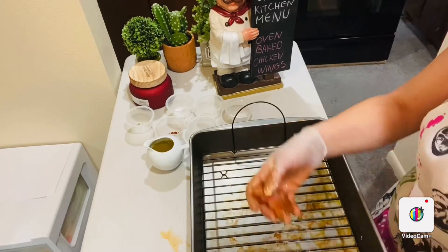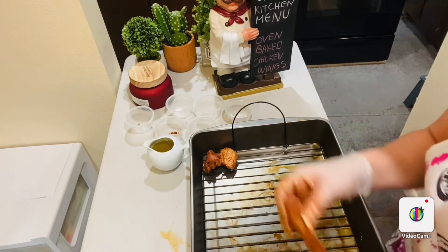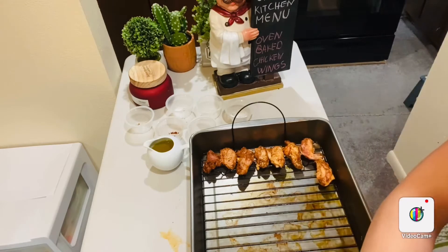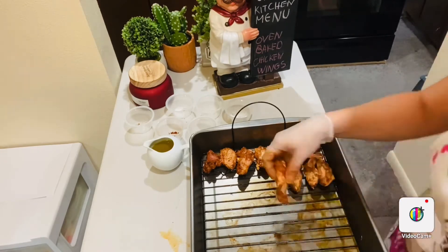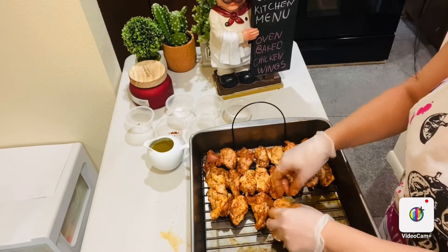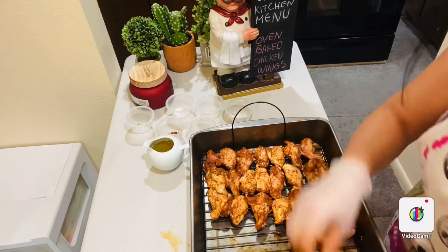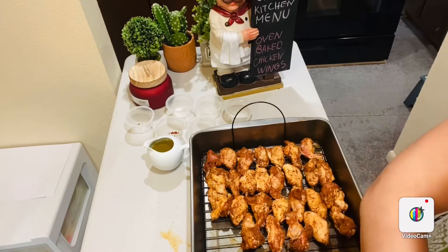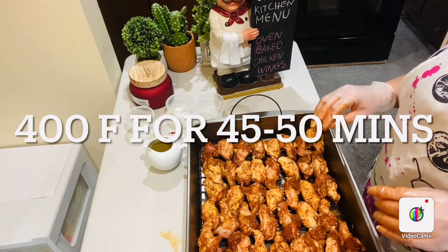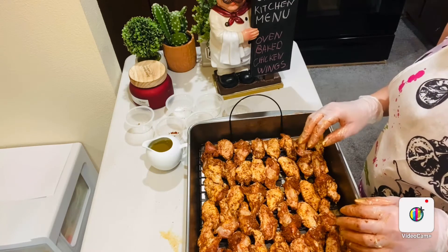Place them on the rack to cook evenly. Try not to crowd them, but I have like three to four pounds so I have to crowd them a bit. And now you cannot imagine the smell — we haven't even cooked them yet! You're going to place this in a preheated oven at 400°F for about 45 to 50 minutes approximately, and then I will be getting back to you.